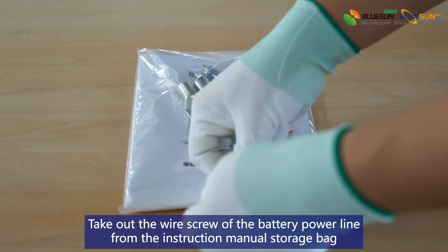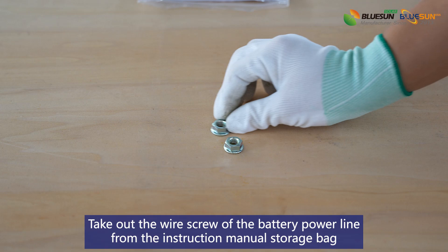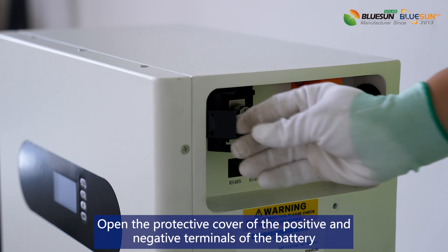Take out the wire screw of the battery power line from the instruction manual storage back. Install the power cable between the low voltage vertical battery and the inverter battery power cable.